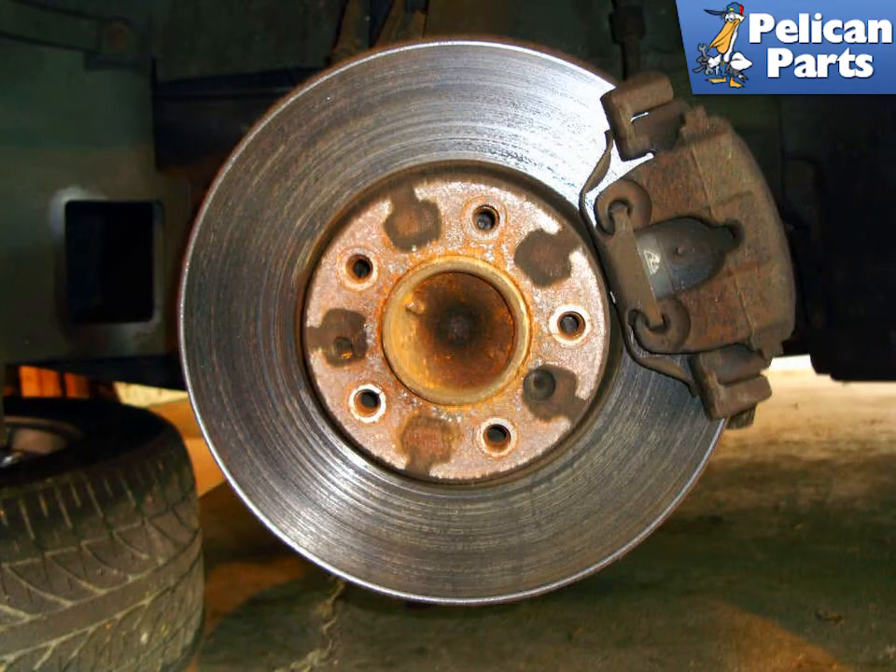To change out your brake pads, you're going to need to safely raise and support the vehicle as well as remove the wheels. For additional assistance with that task, please follow the link provided at the end of this video.